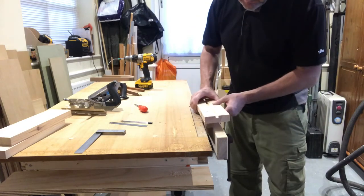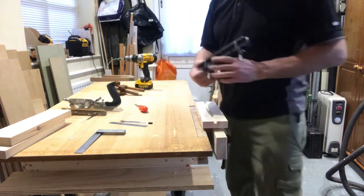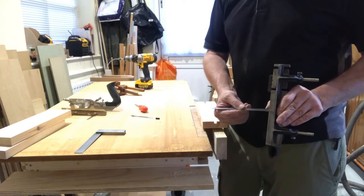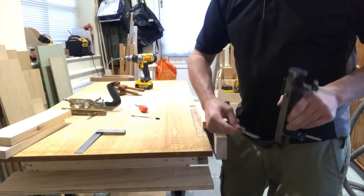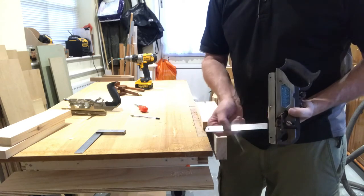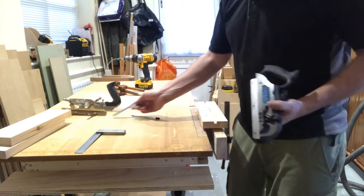Now we're going to put our rebate on. I've previously set up the rebate plane to do 15mm by 10mm deep. You're looking at it upside down, so 15mm by 10mm deep.